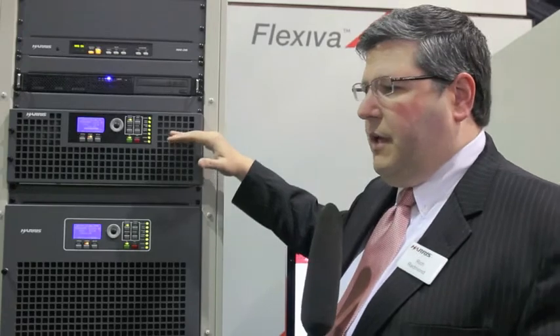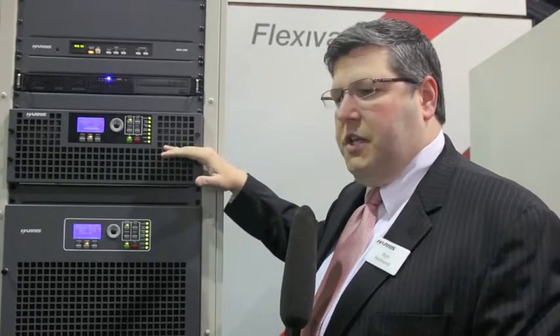All power levels are available in what we're calling quad mode, meaning we can do analog FM, HD and FM, HD only, and DRM+. This is a 10 kilowatt package, so in this case it would be driven from either an internal or an external exciter.